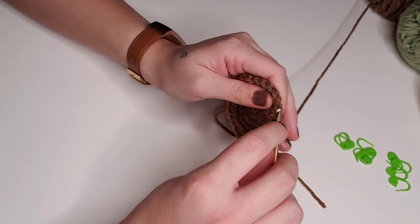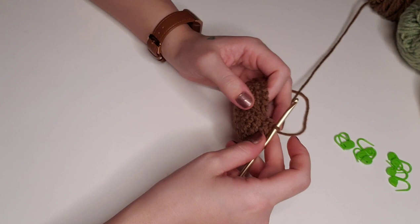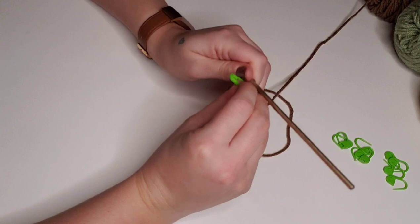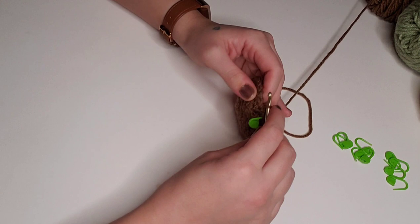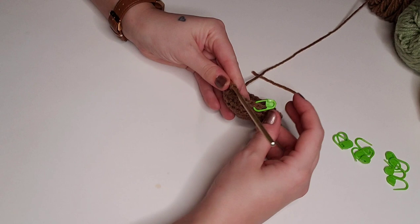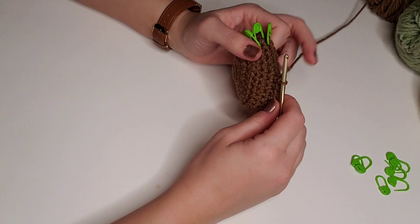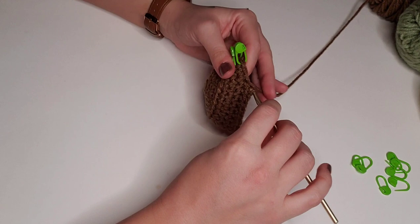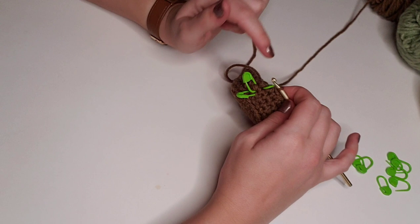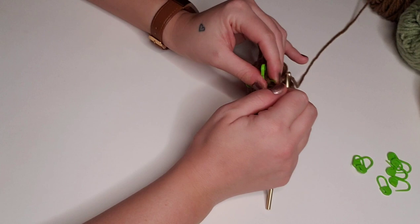As you can see, we've sort of created the edge that creates the bottom for him. For rounds seven through nine, we're going to single crochet in each stitch around using both loops for a total of 30 stitches per round. I like to use stitch markers so I don't lose my place, and I'm going to pop them out before we start on round 10.